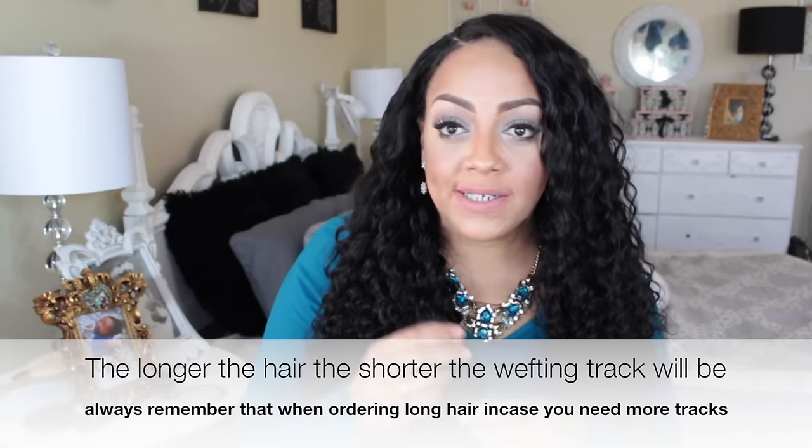As for the shedding, it's decent — I do see some but nothing major. The bundles probably don't look as thick because straight hair always seems thinner, and also because it's so long the tracks are shorter. Whenever I do straight hair I get four bundles, but I probably should have requested five for 26 inches. We shall see how this one comes out.